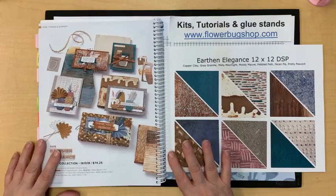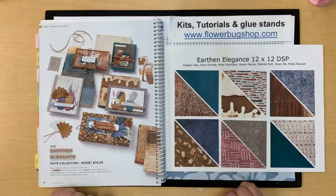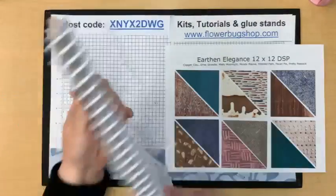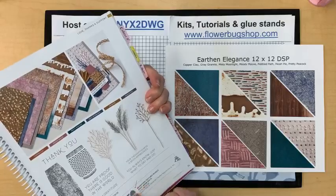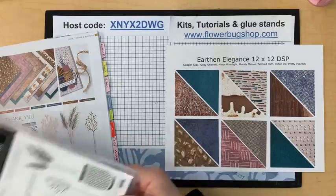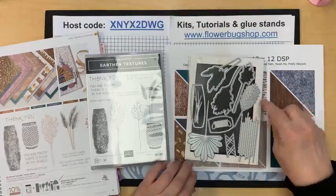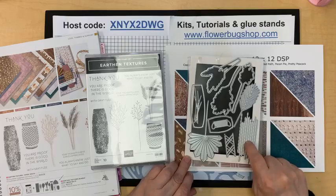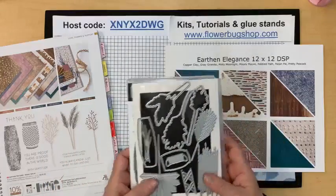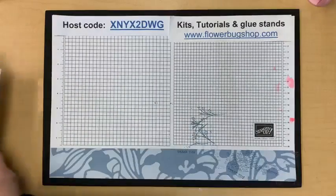I chose the Earthen Elegant Suite to play with today — it's very fall-like but I thought I could brighten it up a little. The bundle is called Earthen Textures, and it's extremely textural. There's some great samples in here. Here is the stamp set and here are the dies — some of them are just texture. I'll show you how I use that in a little bit. The ways you can use this bundle are really cool.